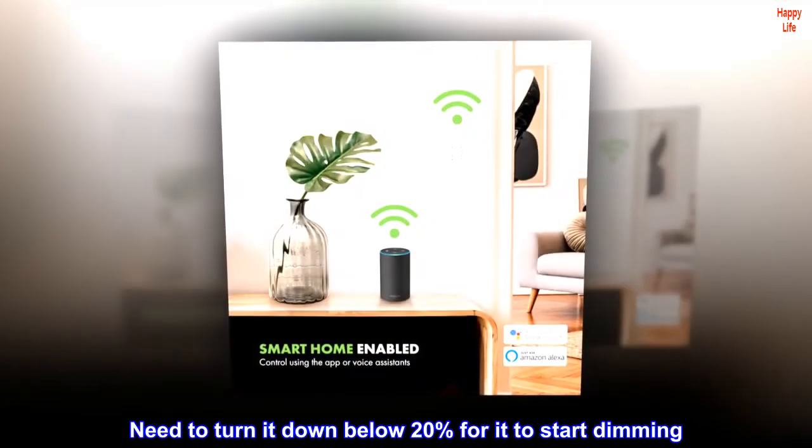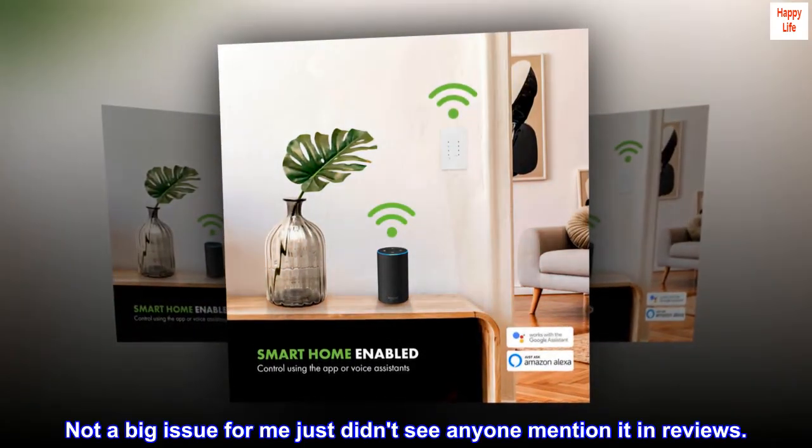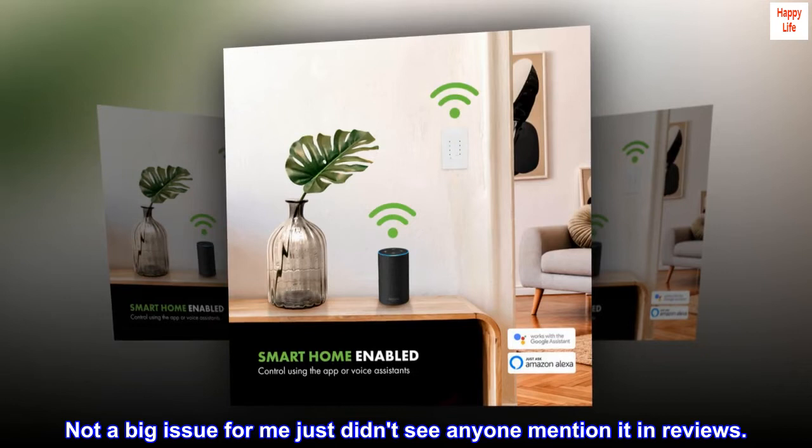The dim function works great with regular bulbs but not as good with LEDs. Need to turn it down below 20% for it to start dimming. Not a big issue for me, just didn't see anyone mention it in reviews.